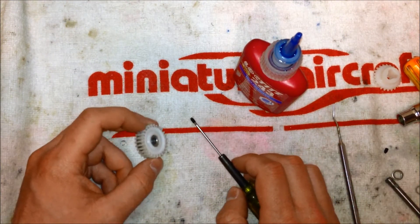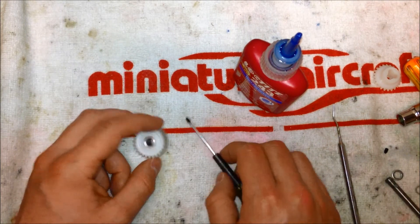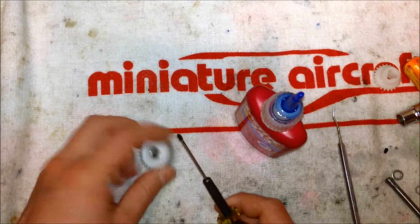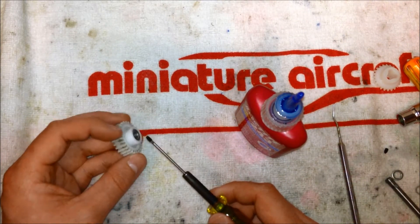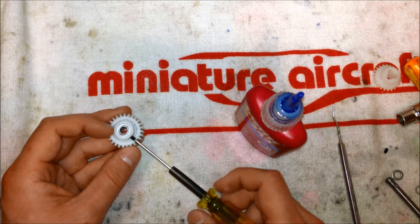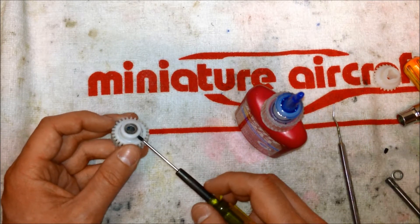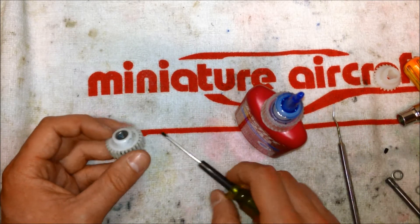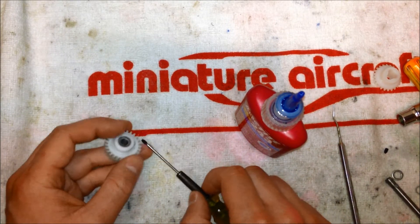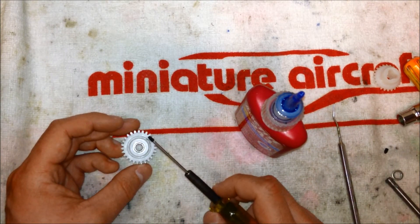A few more things to go over before we get into the reassembly of the front transmission case. A lot of times I see people just take a bunch of Loctite and slobber it all over the set screws when they go to install the spur gear and bevel gear onto the jackshaft. The problem with this is that when you thread the set screw into the gear, you wind up threading lightly through the plastic and all the Loctite ends up in the plastic portion of the gear instead of the metal. So by the time the set screw gets into the metal sleeve, there's no Loctite left on it and you basically have nothing holding the set screw in place.